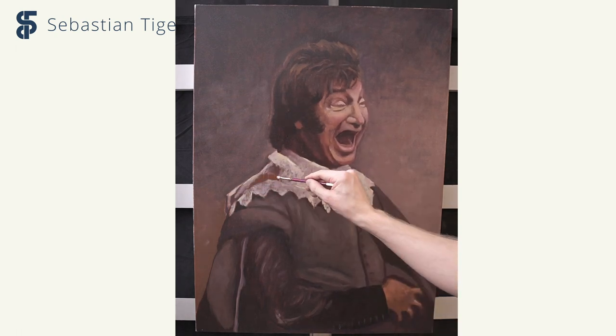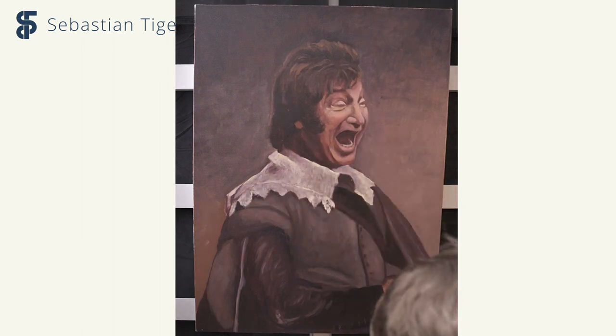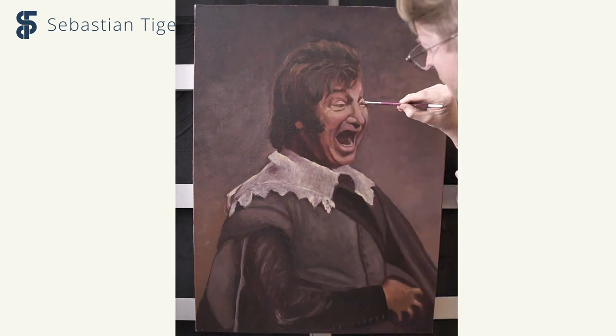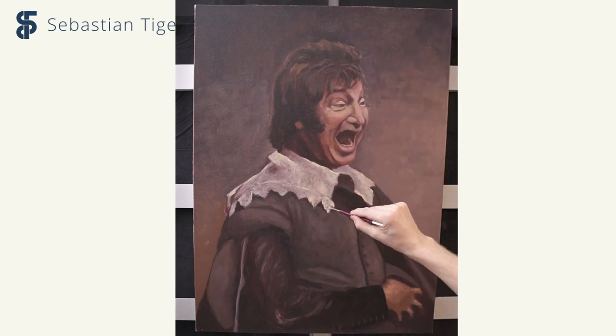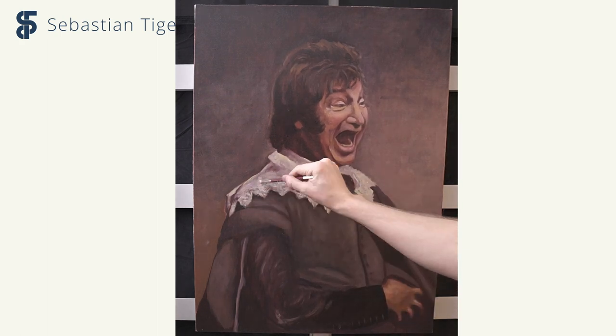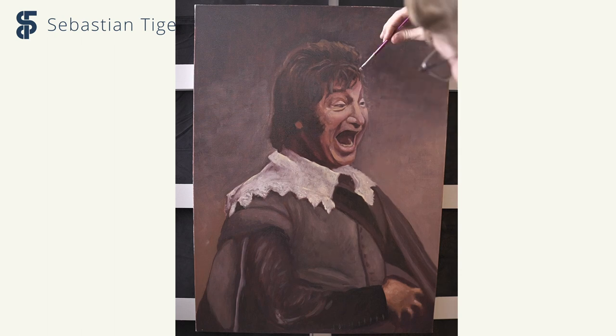When you have covered the whole canvas and start to get a feel of the whole, you see things that you want to adjust. You see dark areas that aren't as dark as you want them, and you need to work on the shapes of certain areas to really get a feel of the volume of the clothing and the body. The painting is almost monochrome, and that actually makes the work easier to handle. With many vibrant colors in a painting, it's harder to make them all come together and feel like a whole.